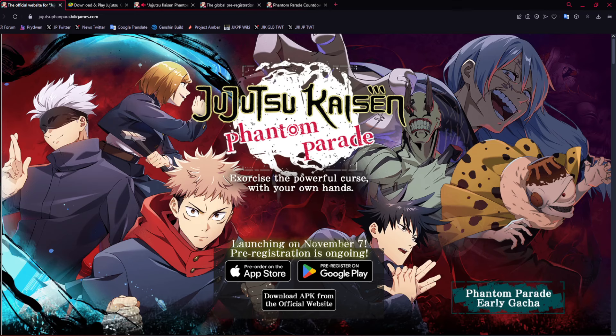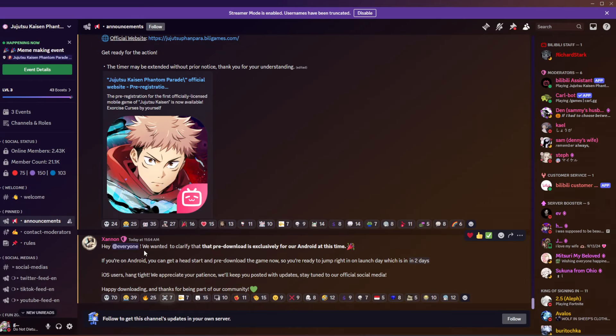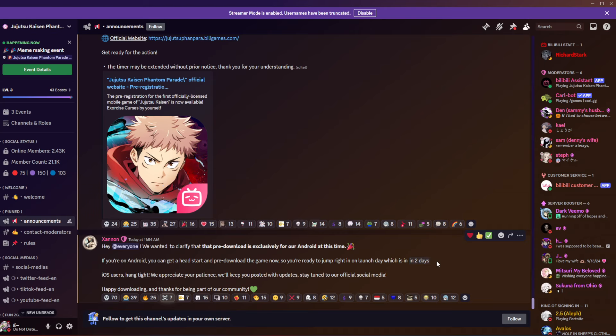We don't know exactly when it's going to come out for the rest. Pre-download is exclusively for Android at this time. If you're on Android, you can get a head start and pre-download the game now so you're ready to jump in on launch, which is in two days. You go into the Discord server — it's auto-converted and you hover over it on PC to see the exact time in your time zone. iOS users, hang tight — we'll keep you posted with updates. Follow the official Discord, which is also in the description.